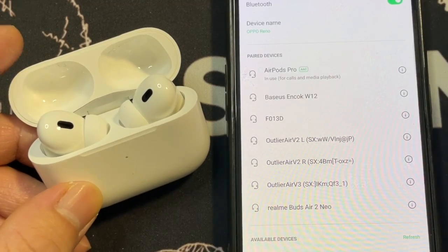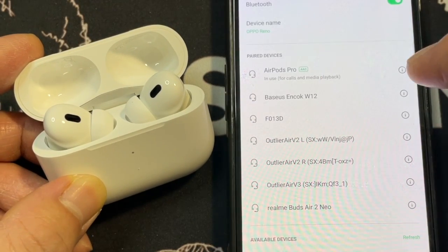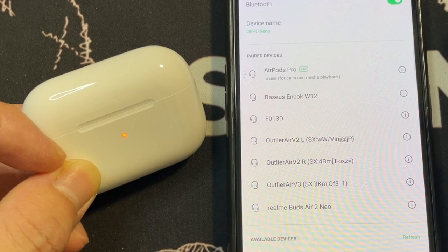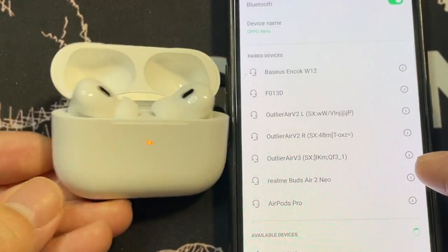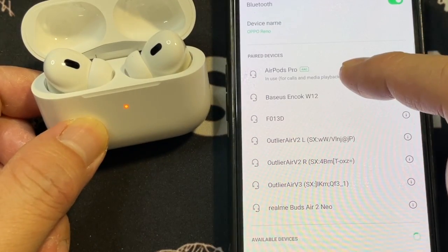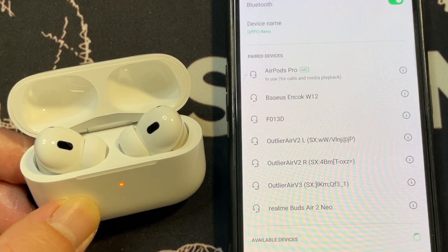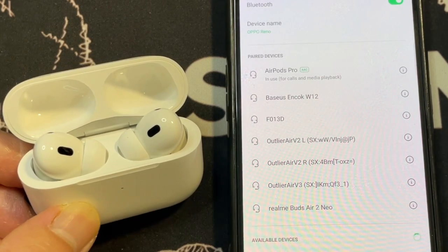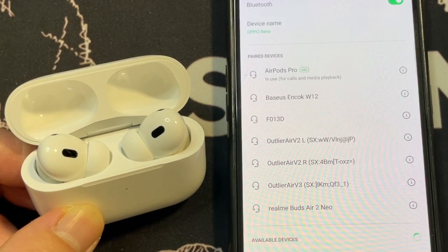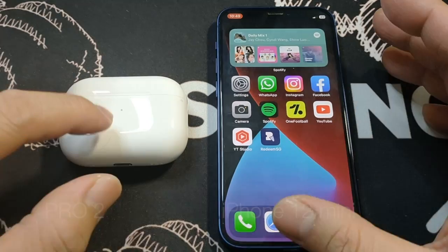Let's see if the earbuds stay connected after closing the case. It's currently in use — now closing the case. It dropped off, and when we open the case back up, it's connected again. That's very important to know, because some earbuds I've tested stay connected even after being put back in the case, which unnecessarily drains the battery.